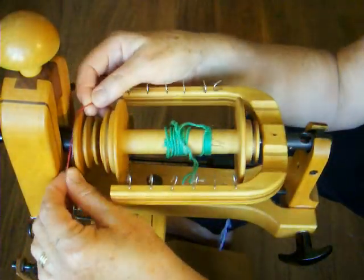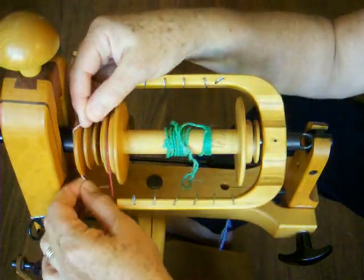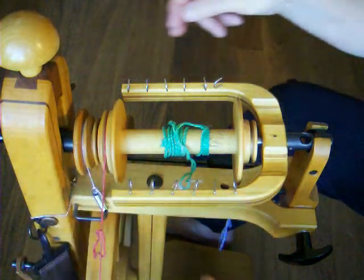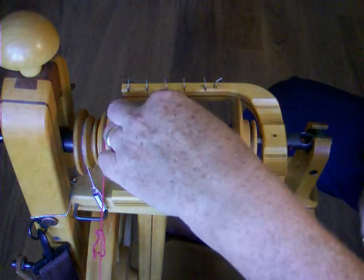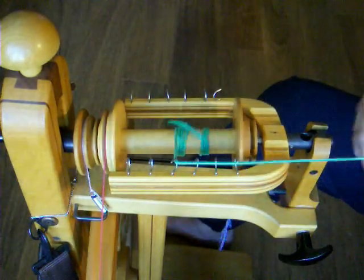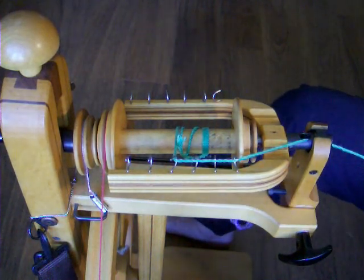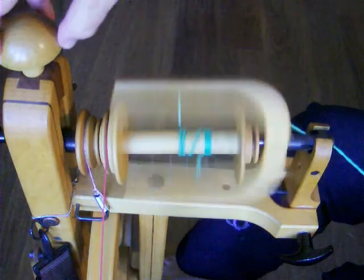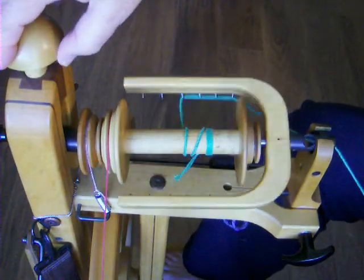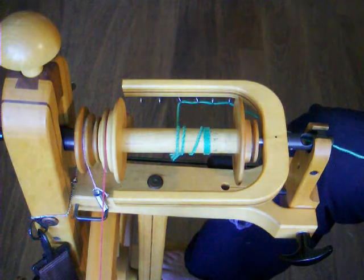Move the drive band onto the whorl on the bobbin. Move the brake band onto the larger groove on the whorl. Pull the bobbin leader through the orifice and, while holding onto it, start treadling. Tighten the drive band until both the bobbin and flyer are spinning. Tighten the brake band until the leader starts pulling into the wheel. Now you're ready to spin.